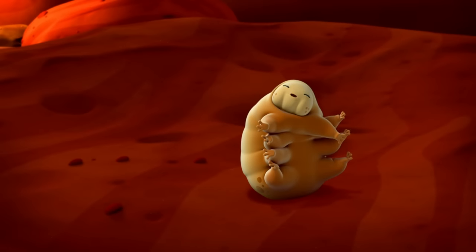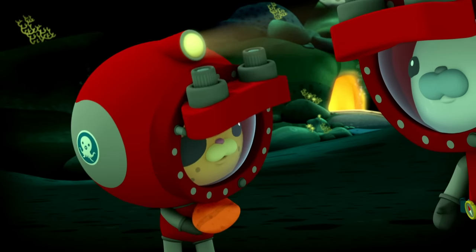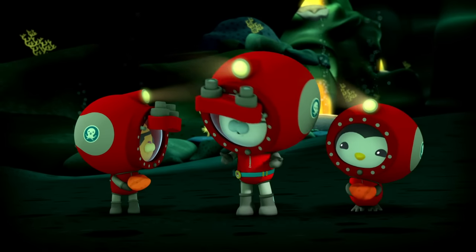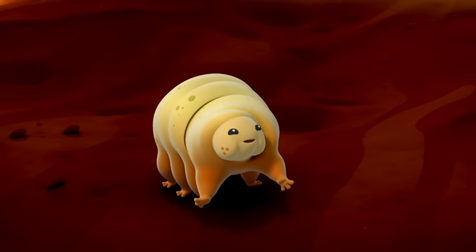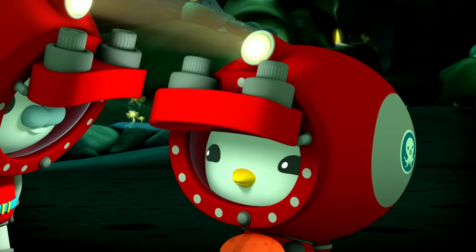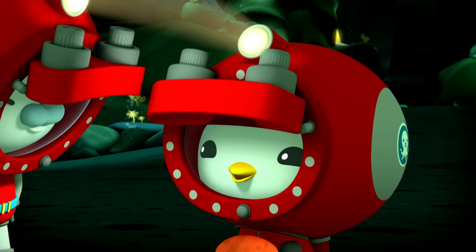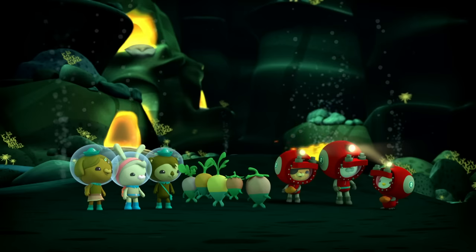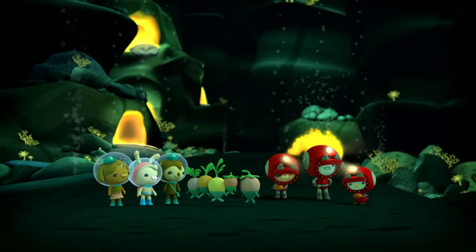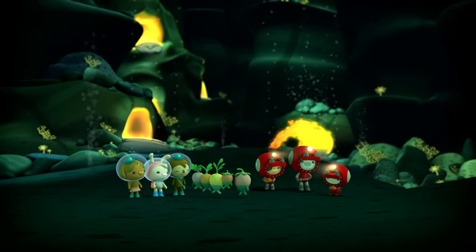We're outside! What did I miss? Everybody made it out of the lava tube safe and sound! And it's all thanks to Peso! Way to go! I know you had it in you, buddy. I may not be the biggest or the fastest, but I'm still tough. You sure are — you're even tougher than my Uncle Gary. The toughest penguin I ever saw!